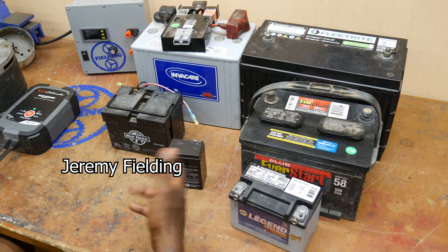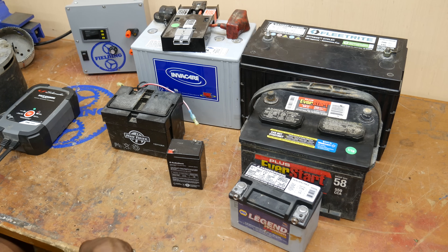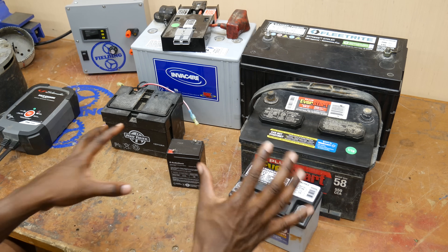Now that I'm converting this go-kart to electric, I'm going to need to select a battery that's appropriate for the application. They come in a pretty large variety of sizes and there are many different types, but for our purposes, we're going to classify them into two different groups.